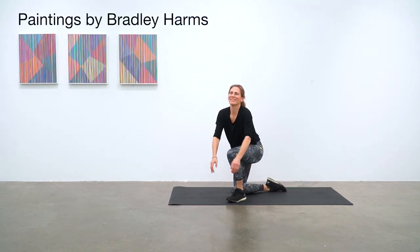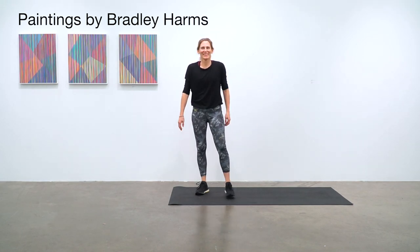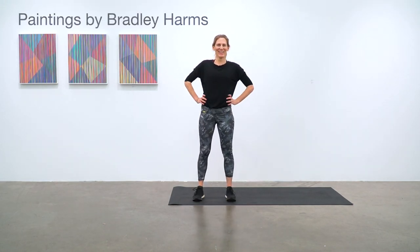On the wall we've got paintings by Bradley Harms, and you can read more about Brad's work in the description below the video. Thanks for working out with us — give us a like, subscribe, and share, and we'll see you next time at Top of the Hill.